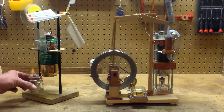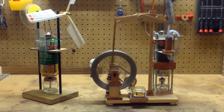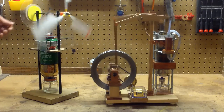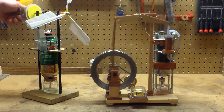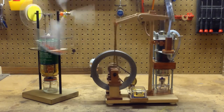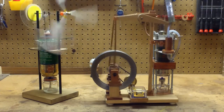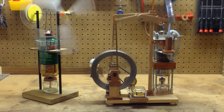The other one is powered by the same denatured alcohol. It's very simple and uses a diaphragm. The little fan is just enough to keep the top end of it cool, and that runs at a really steady 220 RPMs.